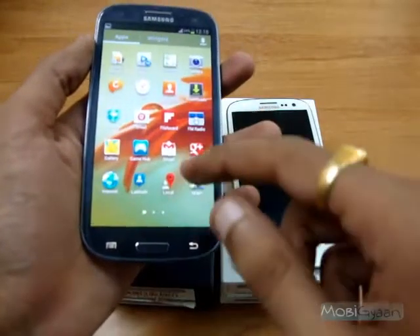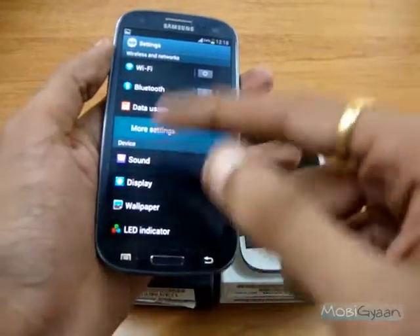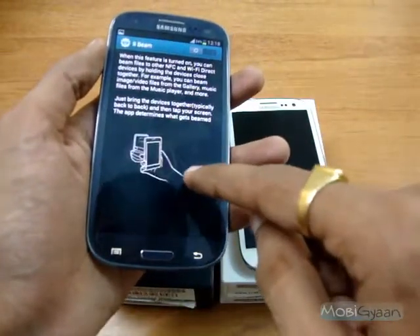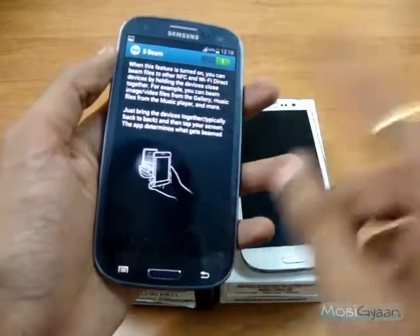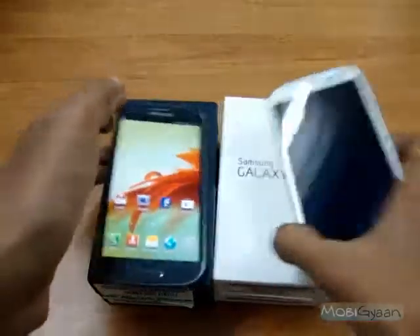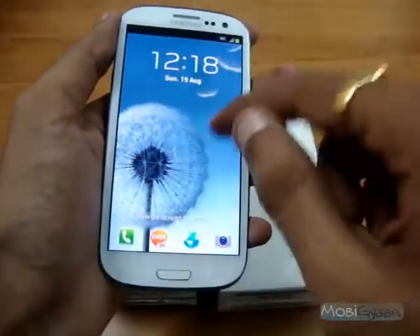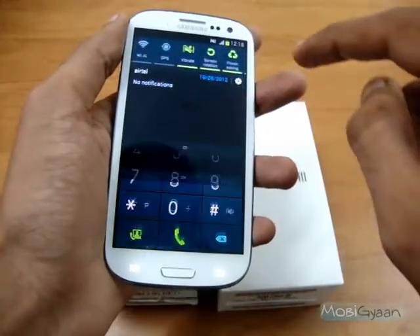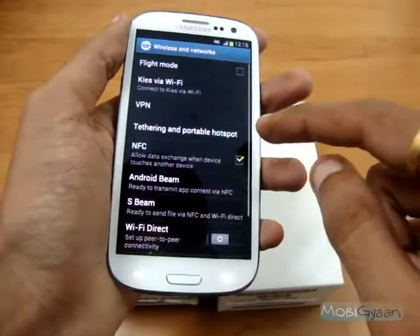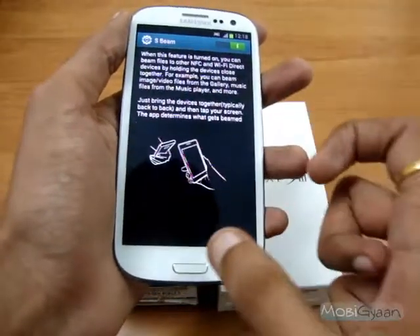Now I need to enable that by going into settings, and S-Beam is now on on this device. Let me do the same here as well. So it's on here already.